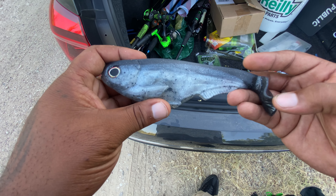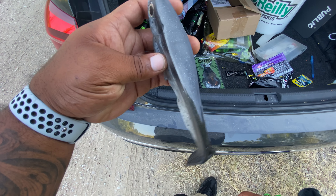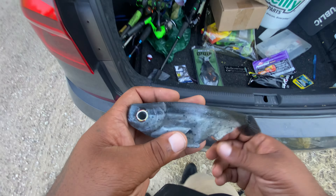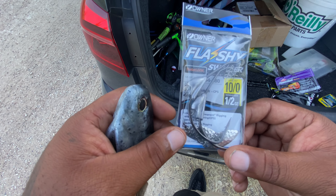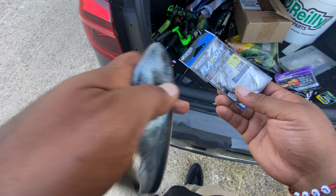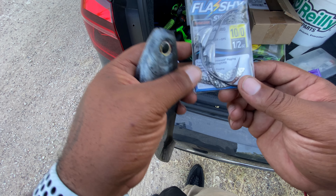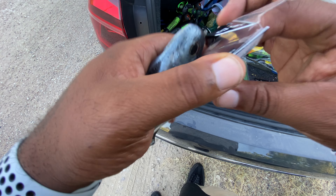Apparently he's also changed from pouring his own baits to actually getting a factory and a staff, so you can see that. It's got a nice little wobble, so I'm excited to see what that's going to look like in the water. I'm matching this up with an Owner Flashy Swimmer — this is a 10/0 hook. You can see the size of this just compared to my hand. This is a seven-inch, two-and-a-half-ounce bait, so we're throwing another half ounce on it with this hook. Let's get this thing rigged up.